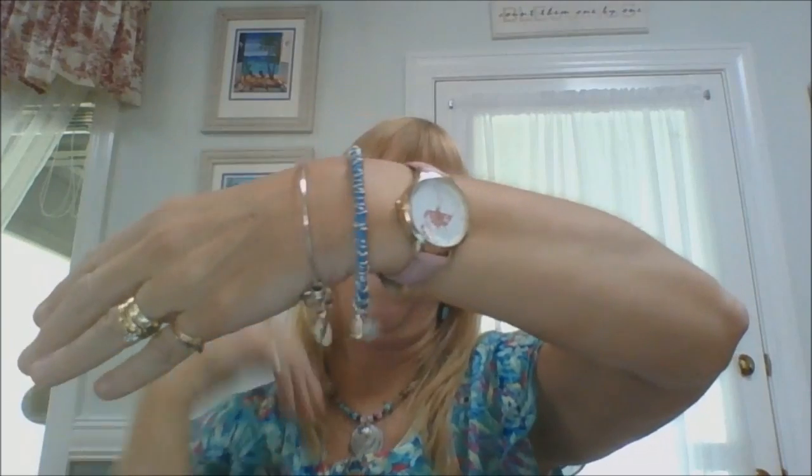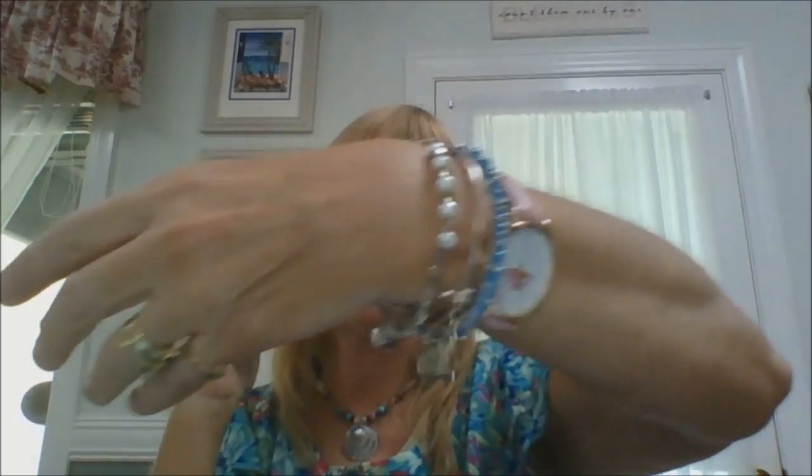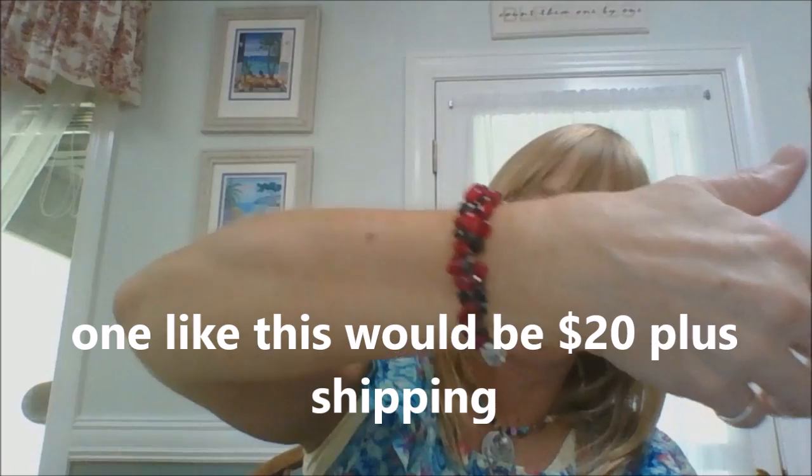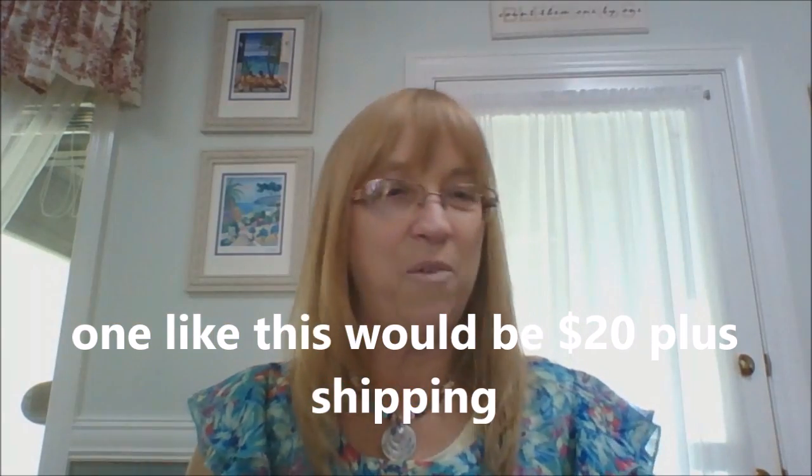I like to wear it along with an expandable bracelet my sister-in-law gave me for Christmas last year — it looks really nice together. And if you want, sometimes I stack a bracelet like this one with pearls and crystals that I made, right along with it to dress them up a little bit. These are really great to stack and have fun with.